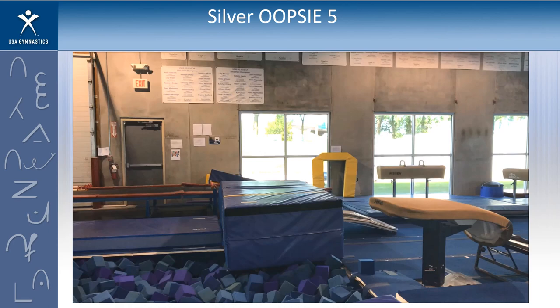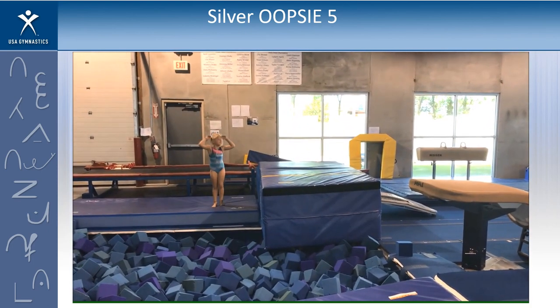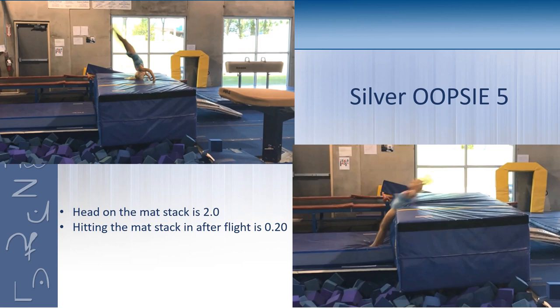Oopsie number five — do we score that, thumbs up, or is there a reason to void it, thumbs down? One of the things we talked about was hitting your head or bending your arms so much that your head was on the mat stack — that's a two-point deduction, not a void. And looking at how she landed, that's a good example of hitting the mat stack on the way over, so we'd take two tenths for that. Two points and two tenths means the highest score she can get is a 7.8.